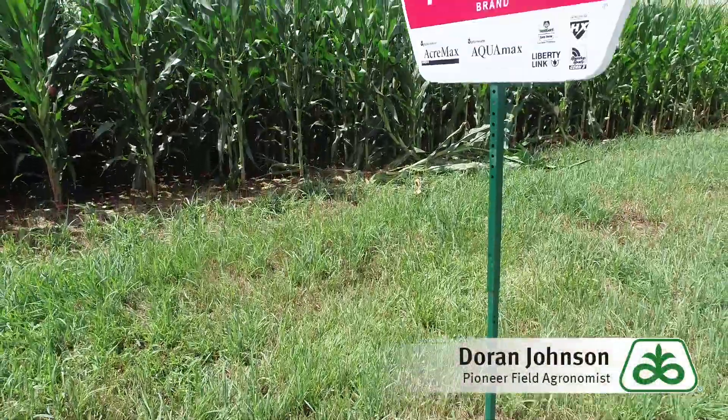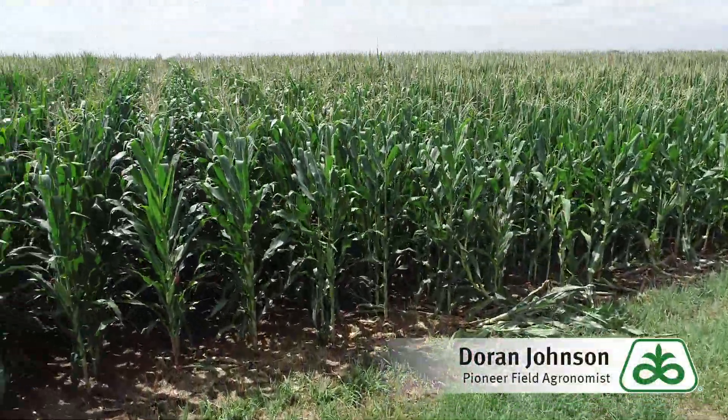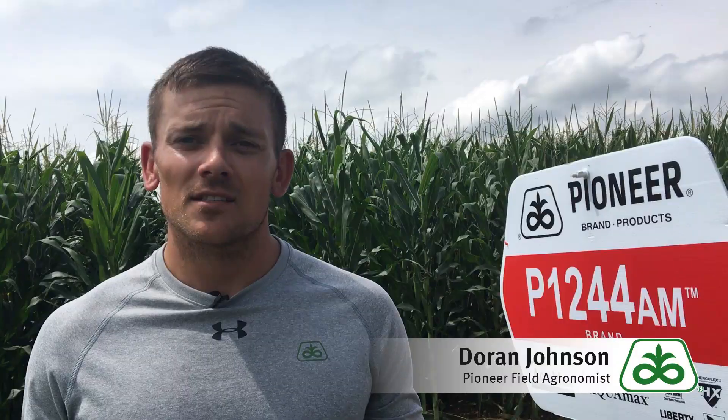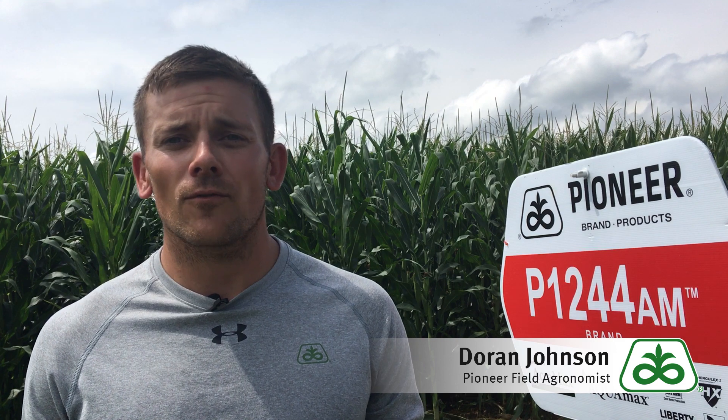Hello, this is Doran Johnson, field agronomist with Pioneer. Today I'm excited to talk to you about a new Pioneer corn hybrid for Southeast Nebraska to plant on your farm, P1244.